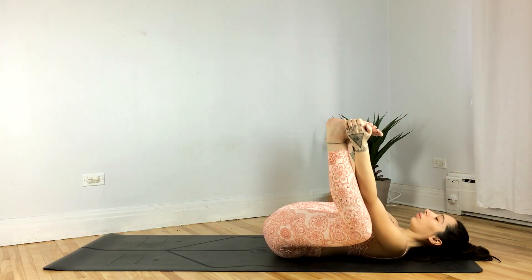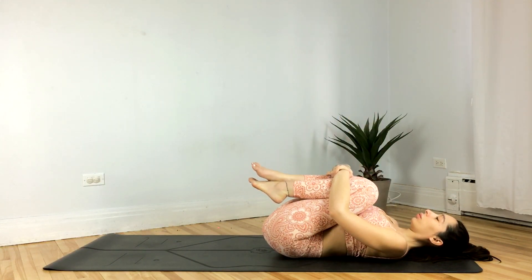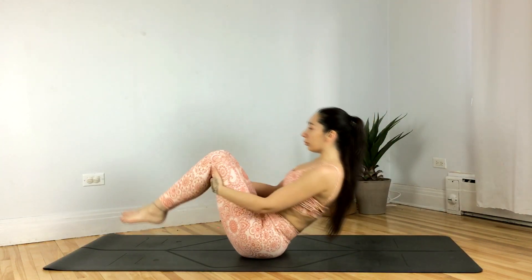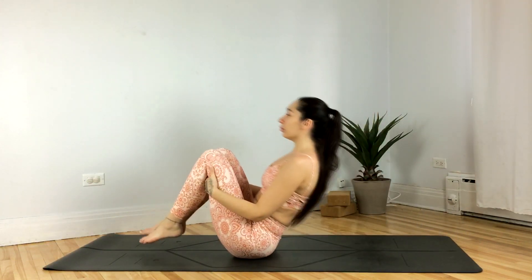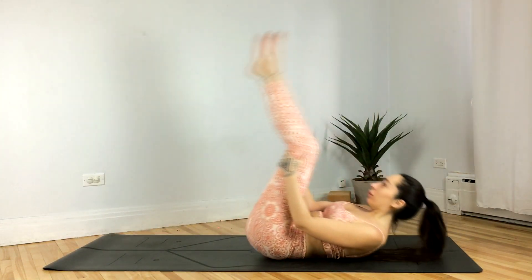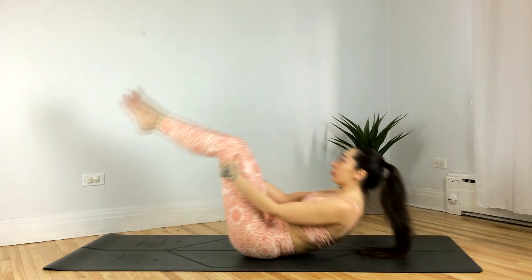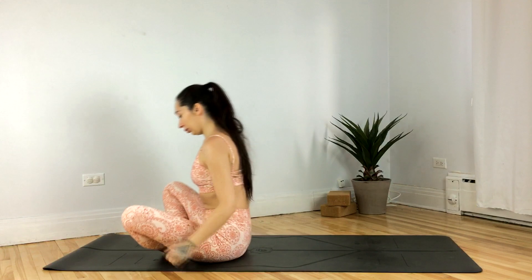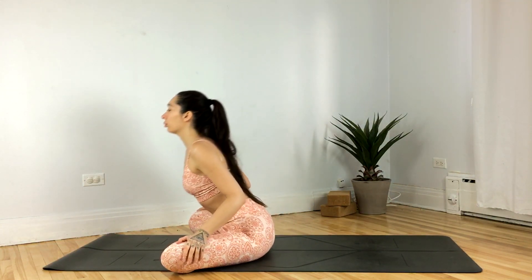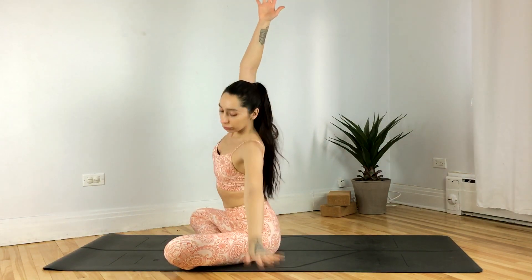Give the knees a big hug, and when you're ready you can come to a comfortable seat, or you can gently rock forward and back. Take your time, massaging the spine — only do this if it feels good. If you're rocking, just rock yourself up to a nice comfortable seat.